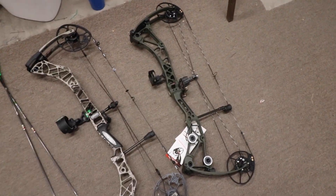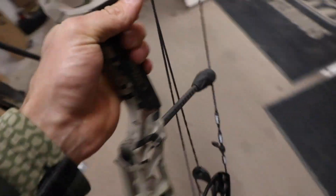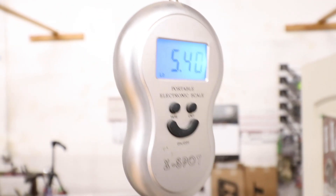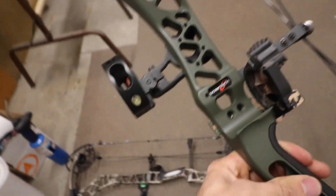Let's check the weight on this VXR 31.5. We've got a Simple Sight with a whisker biscuit added on, no stabilizers or anything. The scale reads 5.40 pounds. And now let's grab the Revolt — resetting the scale — coming in at 5.23 pounds. This one does have a bit of a smaller sight on there, so those 0.2 pounds difference might be accounted for by that different sight.